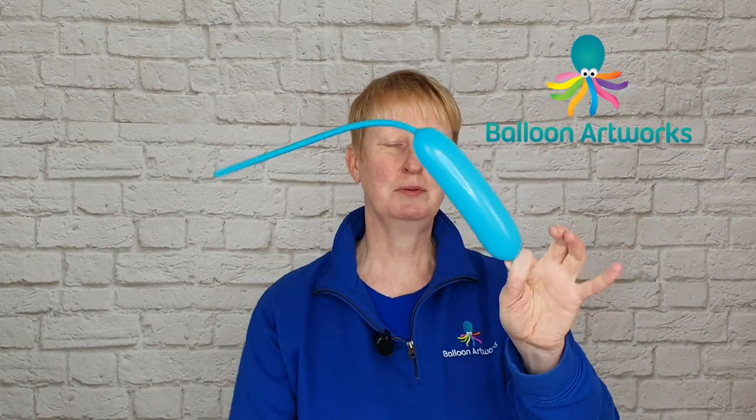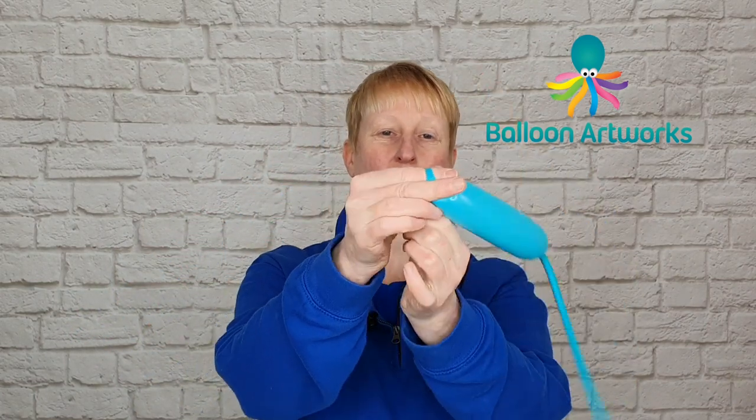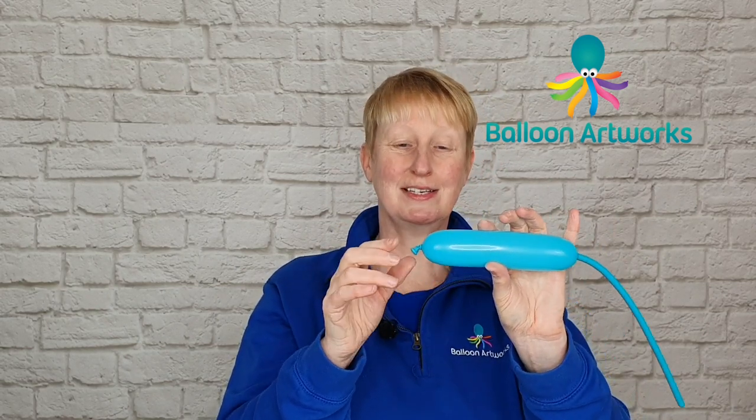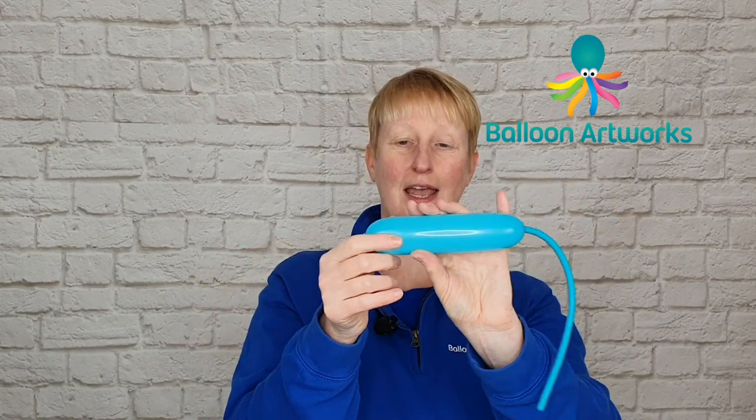So there you go, we've got just one puff of air. Tie in the usual way — if you want to refresh the tying technique, I go into a lot of detail on how to tie the balloon in lesson one of this series. Okay, so we've got a very long tail.